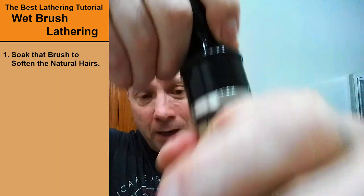So the first thing we do is number one: soak that brush. Make sure it has been soaking while you've been in the shower. You're going to want to get out some of that water but not all of it. And I also soak the puck as well. I always pour that bloom water off and put it on as a pre-shave.